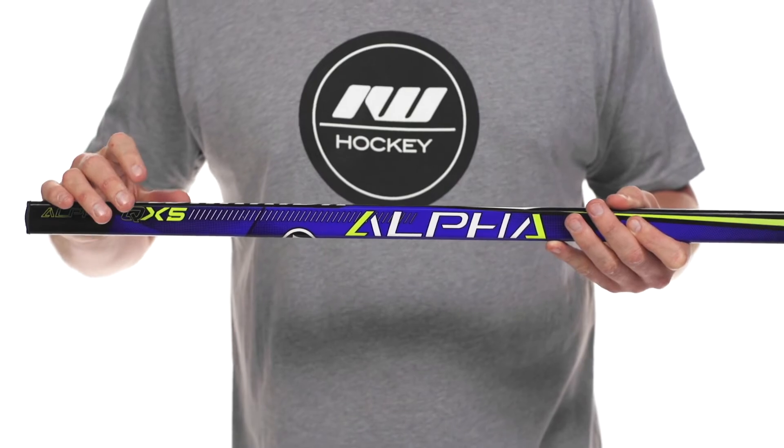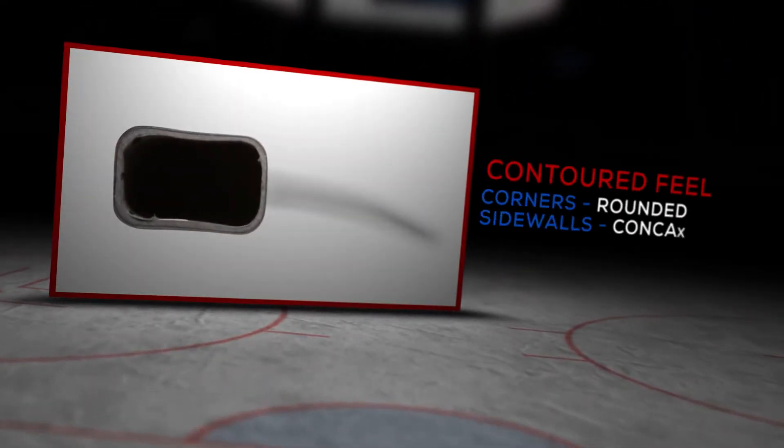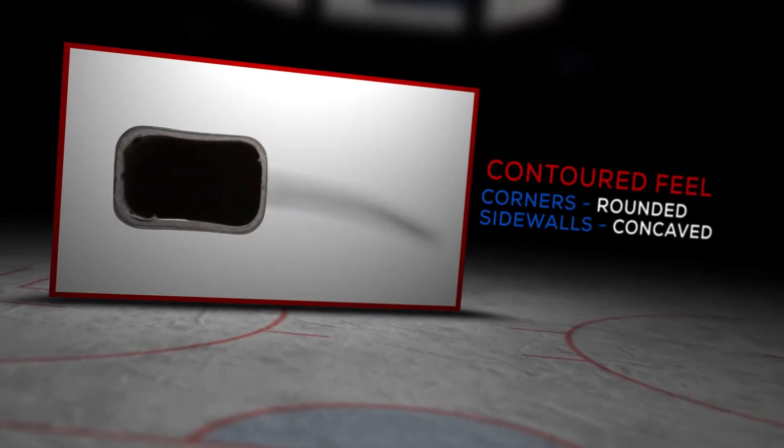So we have new shaft dimensions. They call them their ergo shape, which are rounded corners and double concave sidewalls. This really lets you roll the wrists out there.